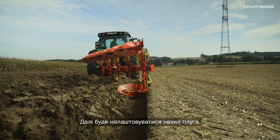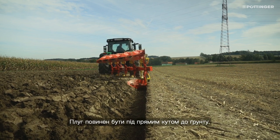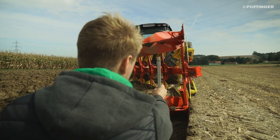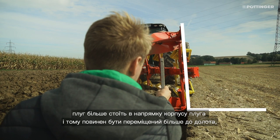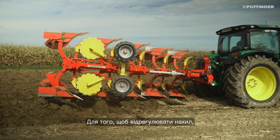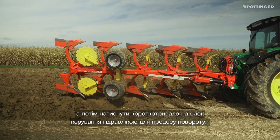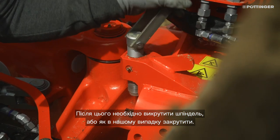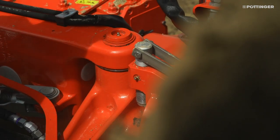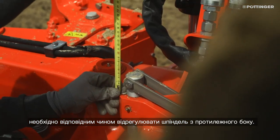Next, adjust the side-to-side leveling. This depends on the tire size, tire pressure, or working depth. The plow should sit as vertical as possible to the ground during plowing. In our case, the plow stands more on the coulter plate and must therefore be placed more on the coulter point towards the unplowed side. This can be clearly seen by looking from behind at the grind of the last coulter. To adjust the side-to-side leveling, lift the plow a few centimeters and operate the controller unit for the turning process briefly. Set the inclination with the help of the spindle by turning it in or out. Once the correct length of the spindle has been found, the spindle must be adjusted accordingly on the opposite side.